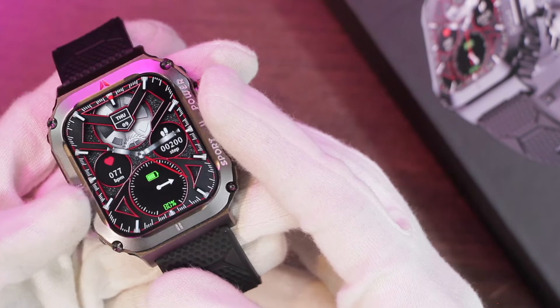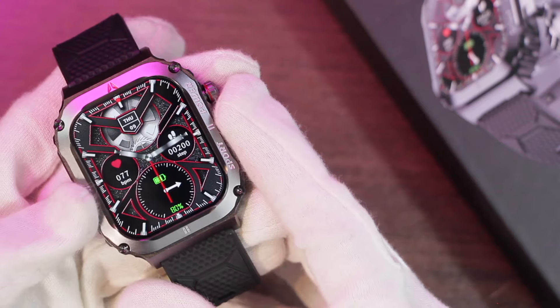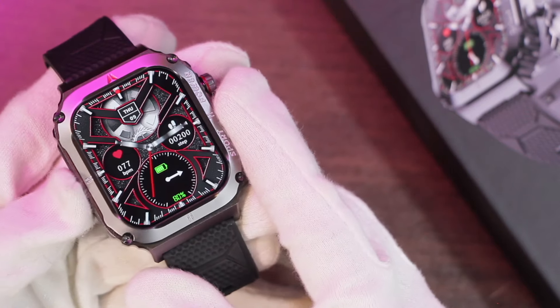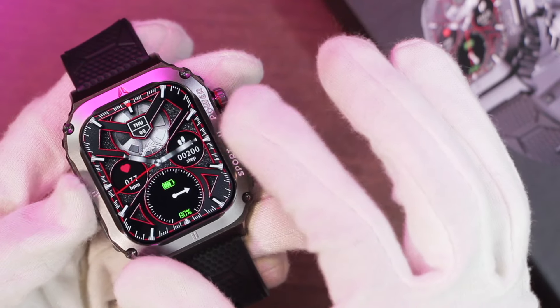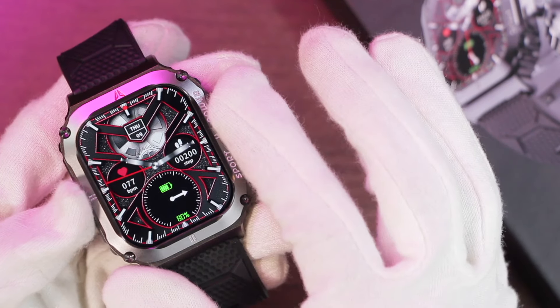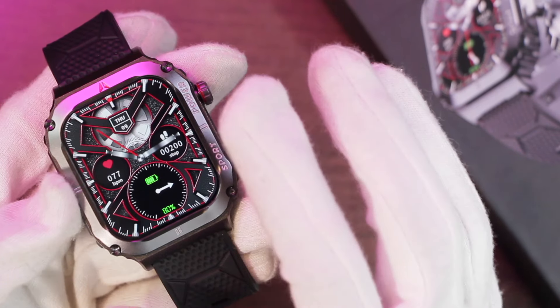Hey, what's up guys, I'm Ed here and today we have the Zordai OD3 smartwatch. It is one of the latest editions in the Zordai smartwatches. It comes in a rugged style and the body material is quite solid. This smartwatch comes in a huge size and is for sport lovers, and as advertised, it has passed many US military standard tests.